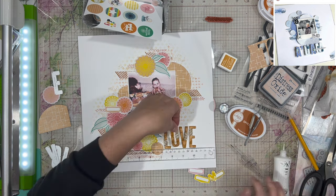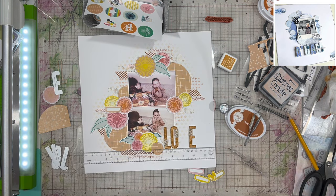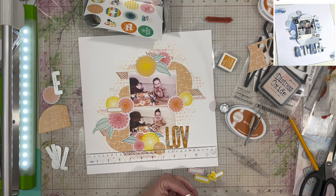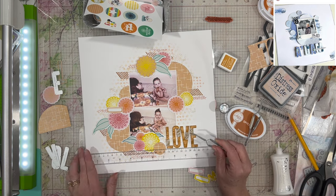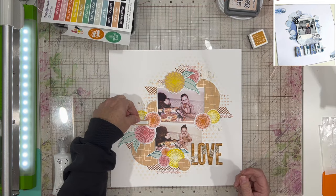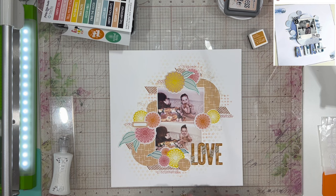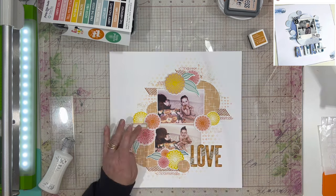Now I'm using liquid glue — Nuvo Deluxe Adhesive — and also my T-square ruler to make sure I get my letters nice and straight across the page. I'm liking how that's looking. I'll set my acrylic block right on top of them when I'm done getting them placed, so it holds everything in place while I work on the rest.